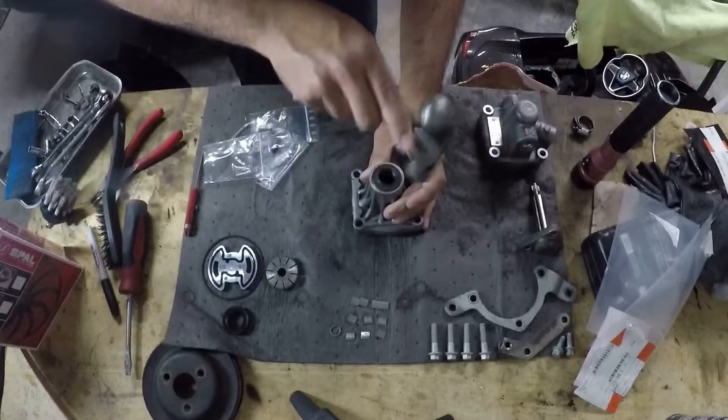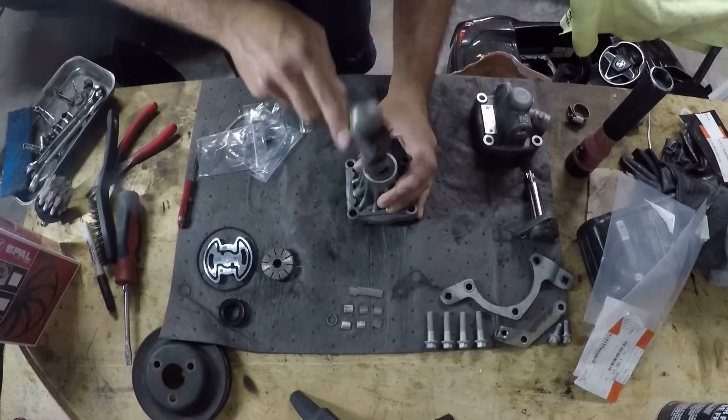Make sure to gently tap that radial seal in. Once your camera falls down, that's how you know it's done.